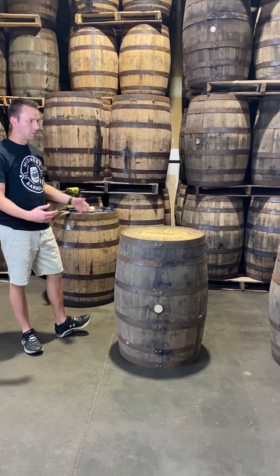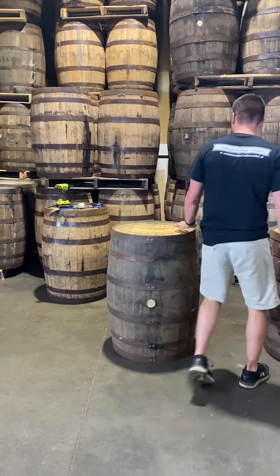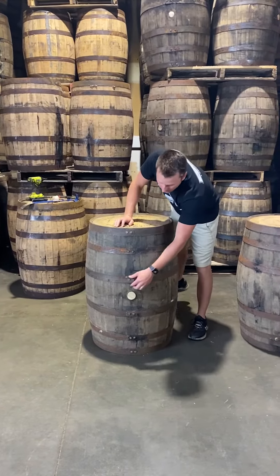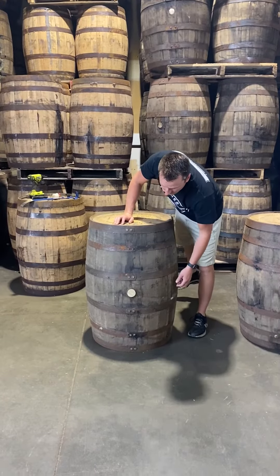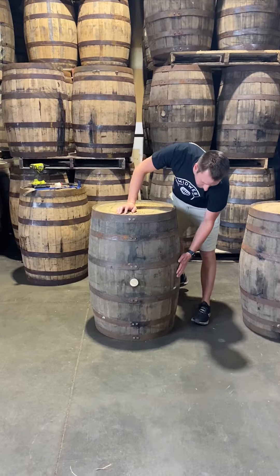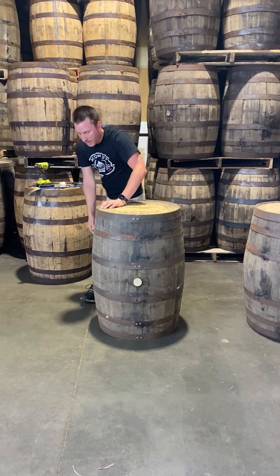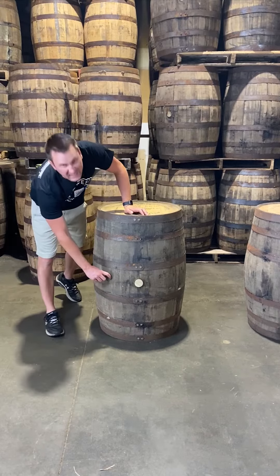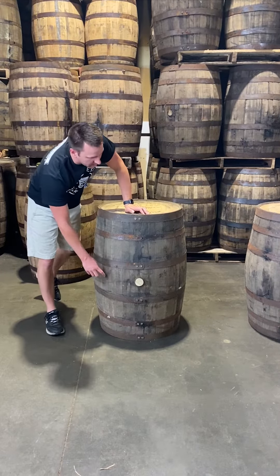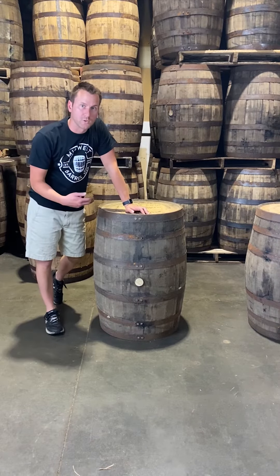The first thing we do when we pull these off the truck is a quick walk-around visual inspection. What I'm looking for is whether all the rings are tight, whether the bands are loose, and if there are any cracks around the barrel. You'll often see cracks on the staves — sometimes really big deep cracks, sometimes just small hairline cracks. The hairline cracks we're not typically worried about because they don't always go through the staves.